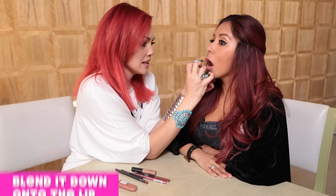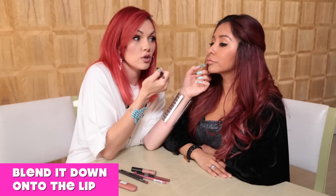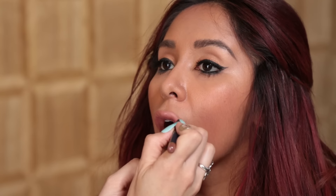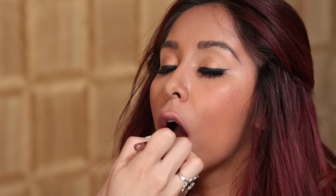Then you just want to blend it down onto the lip. That's what makes it look normal. If you don't blend it, it just looks like you have a chola lip where you've just outlined the edges really dark. We can shade these little guys so it looks like your lip is so swollen and full — the center right there. I think we're pretty much nude full-lipped.